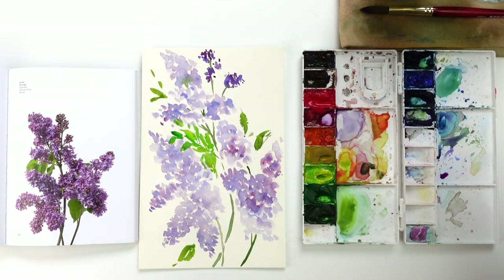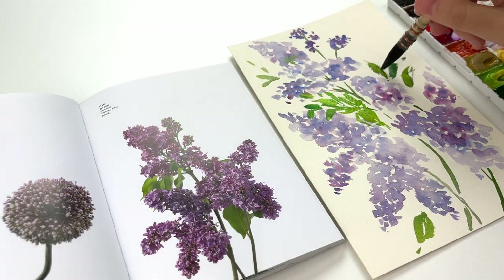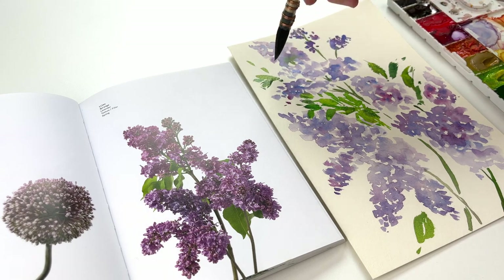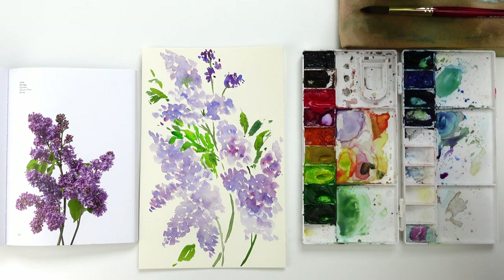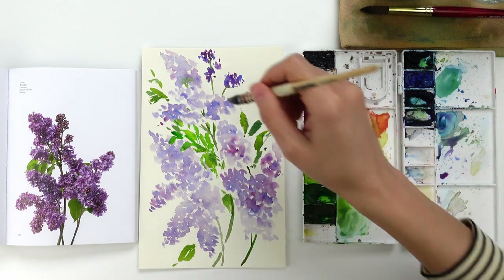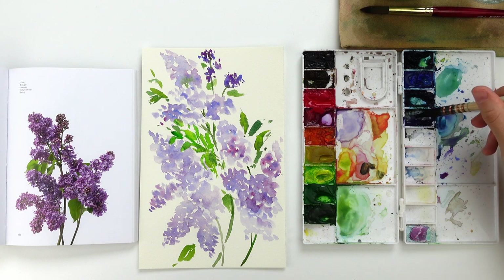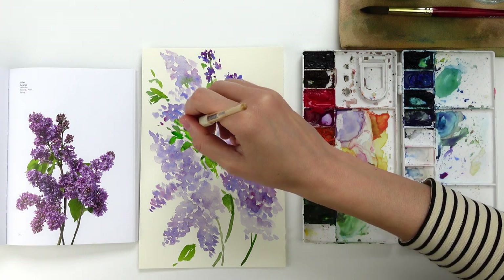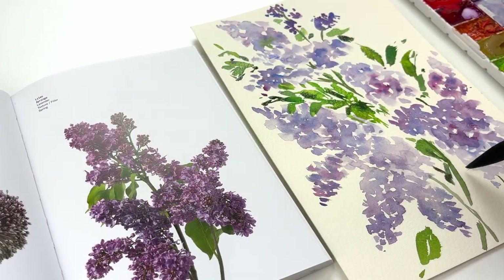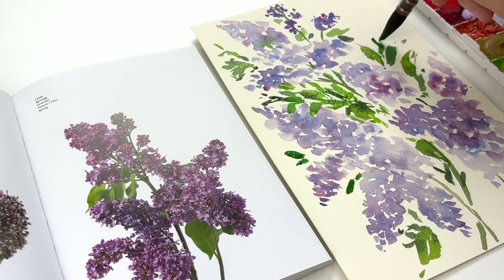To create these leaves I am looking at the reference picture, but at a certain point I'm just enjoying the process and adding leaves where I think they should be placed. In order to create different hues of green, I am adding to the sap green sometimes a little bit of cobalt blue and sometimes a little bit of magenta, because cobalt blue and magenta are the colors used for the flowers. Adding these colors to the green closes the gap between the bright green and the purple flowers. Sometimes I also add a little bit of yellow to create a much brighter green.